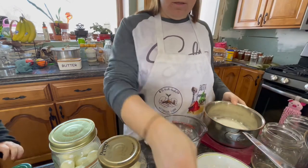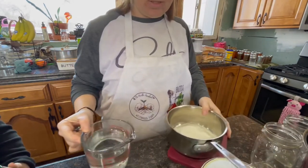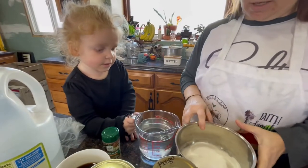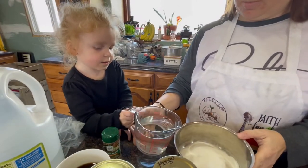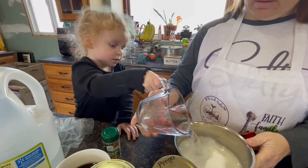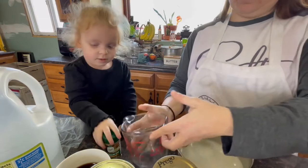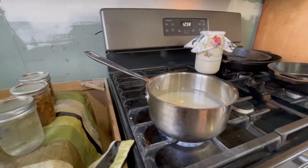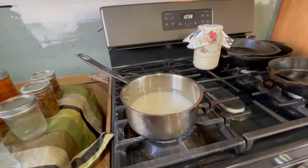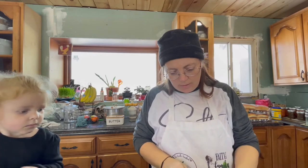You do see some brown — I normally buy organic cane sugar from Costco. I have a helper who's itching to be a part of this, so let's let her pour it in. All right, we're just going to bring this up to a boil and let it boil for about five minutes, then we'll let it cool to peel the beets.